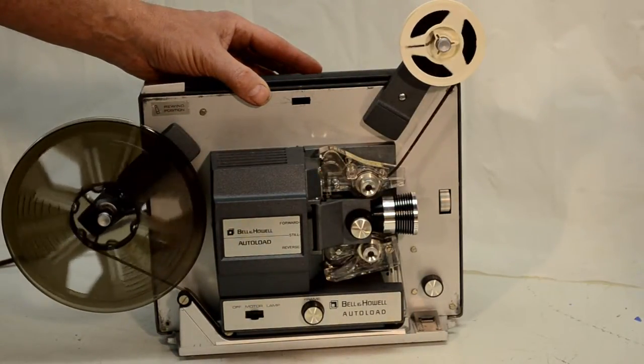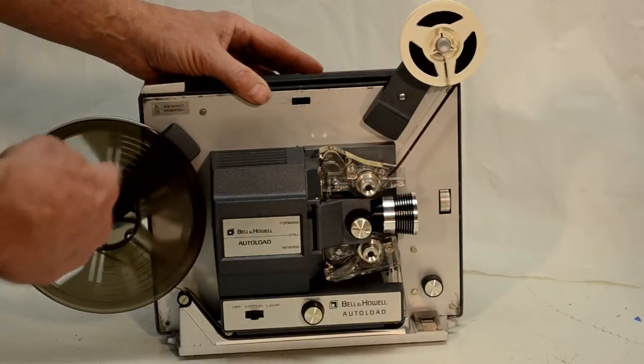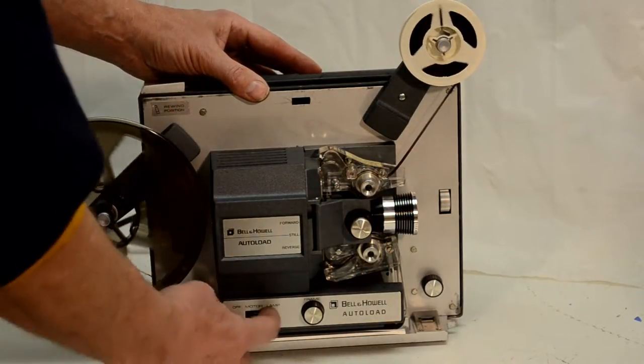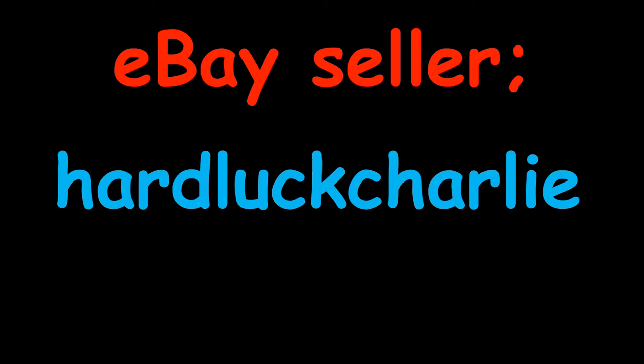Never fails. It's a great take-up reel. If you're looking for one, get this one. Thanks for watching. See you soon.